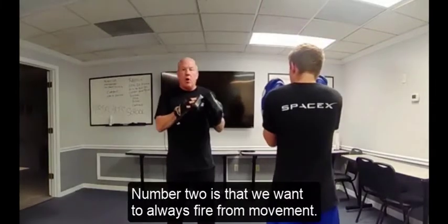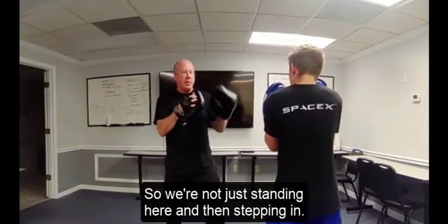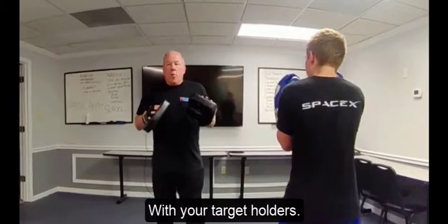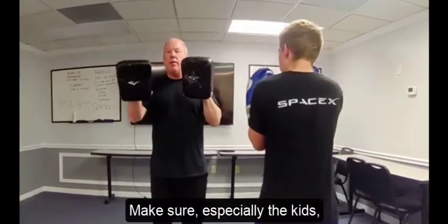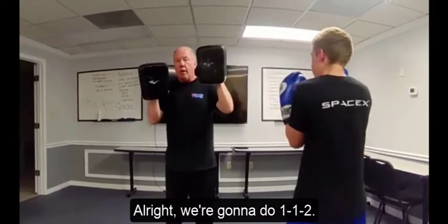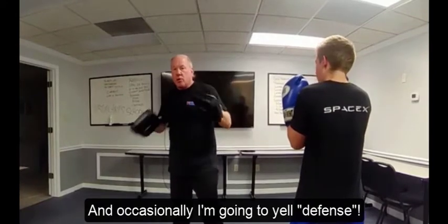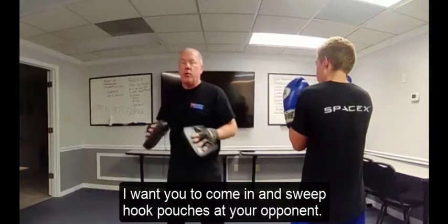We want to always fire from movement — not just standing here and then stepping in. It's always moving, adjusting, and bang. With your target holders, especially the kids, prepare them for the combination. Tell them: we're going to do one, one, two. And occasionally I'll say 'defense' — I want you to come in and sweep hook punches at your opponent.